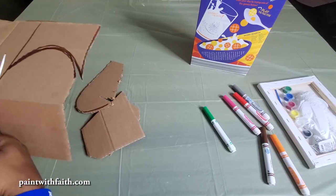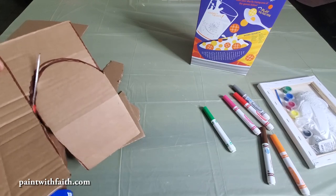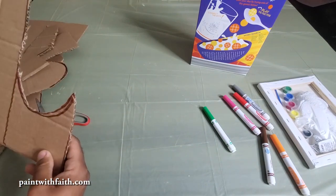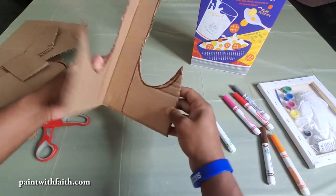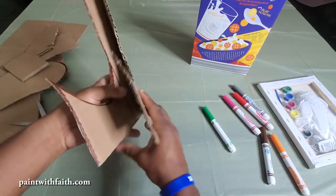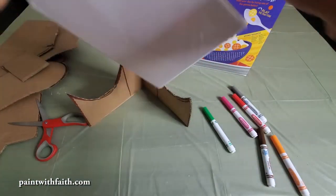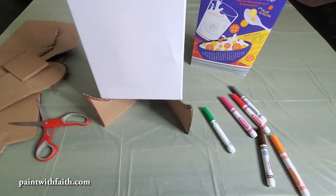Bending it, getting that piece out of the way, and then I'll come around to finish it up. Kids, if you need help make sure you ask your parents — parents, be ready to help. After that we have our homemade easel. We're just going to bend this a little bit tighter and we can take our paint with faith pack and our canvas, and now we have an easel. We can turn it this way — now we have our homemade easel.